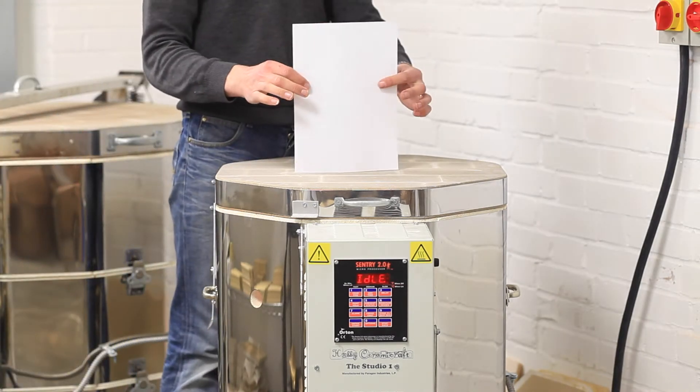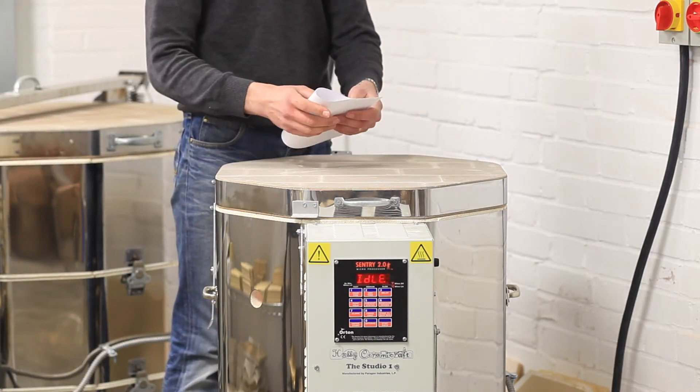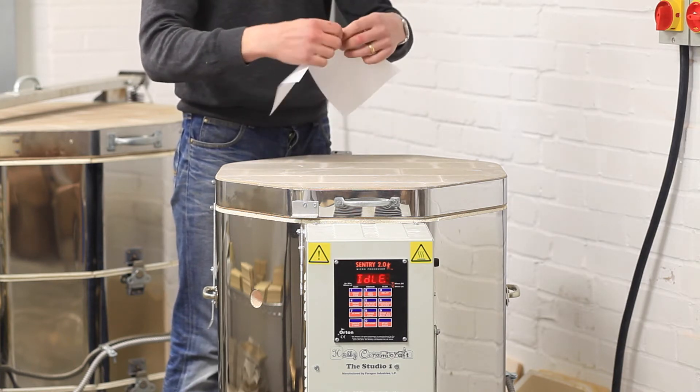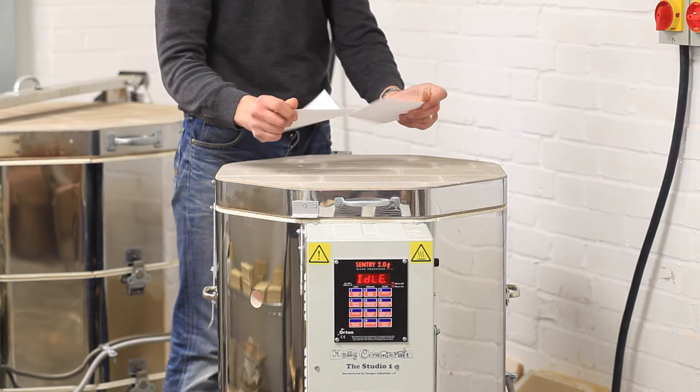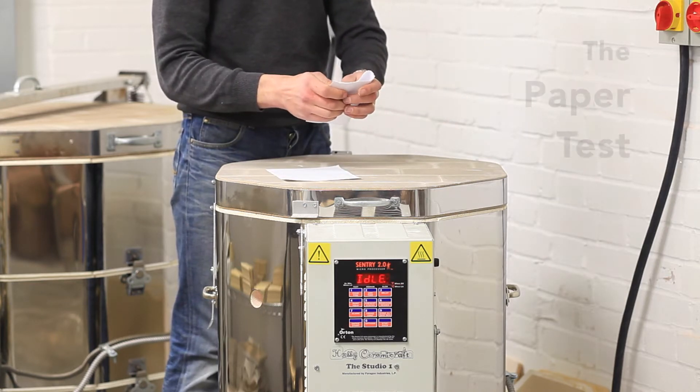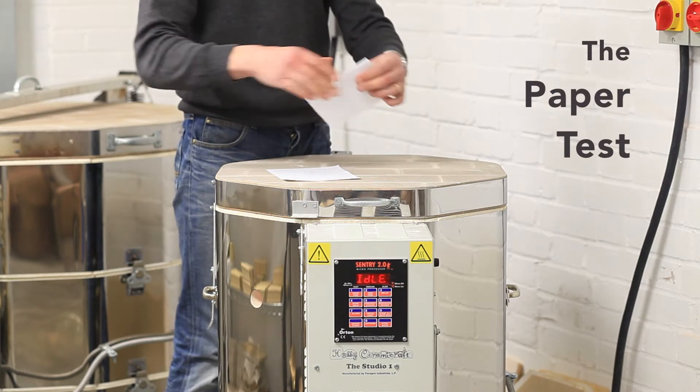If your kiln isn't getting to temperature, the most likely cause is a defective element or relay. This simple test should allow you to see which part may need replacing. We call this the paper test.